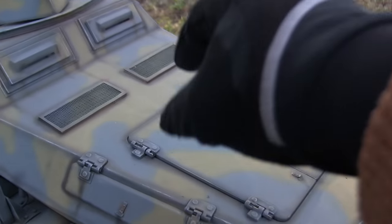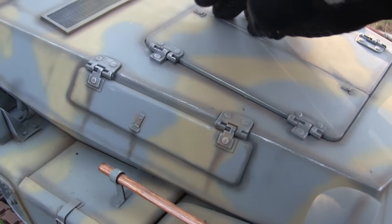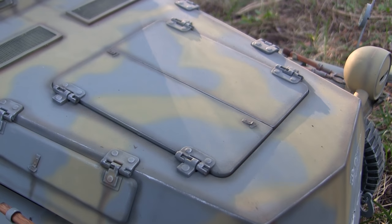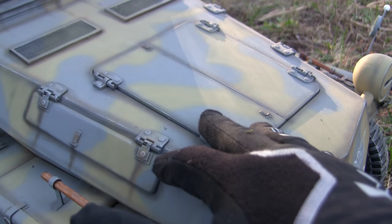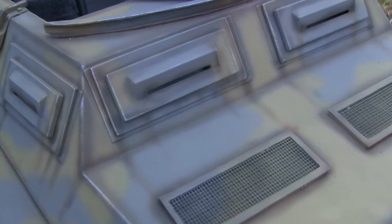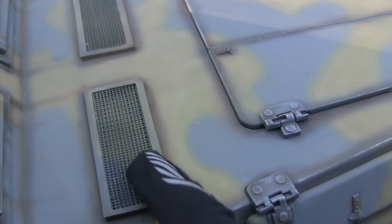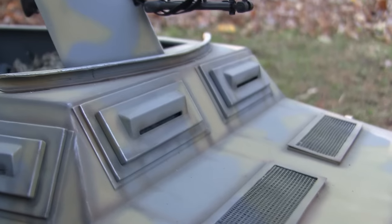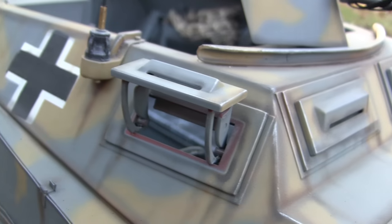Moving up to the hood and engine section — this model features fully operational hatches on both the sides and the front. However, there is no interior detailing on this section, so opening the hatches is a moot point. If anyone gets one of these kits and plans on making an engine compartment detail, the functional hatches are a great asset. Moving rearward takes us to the ventilation grills — molded into the model, with extra meshwork and replacement box frames added for detail. The visors on the model are also functional, flipping open and locking in position.